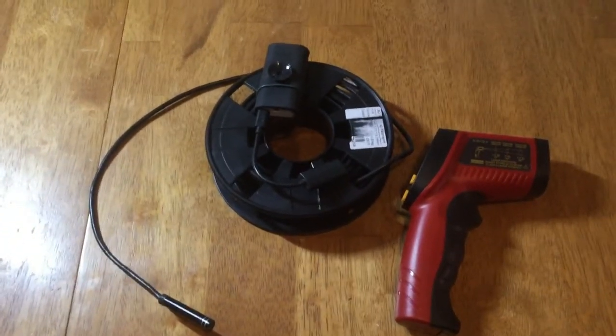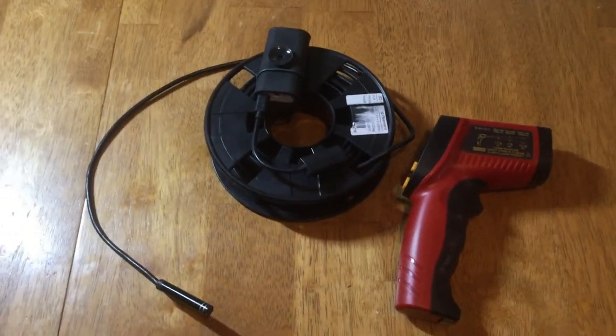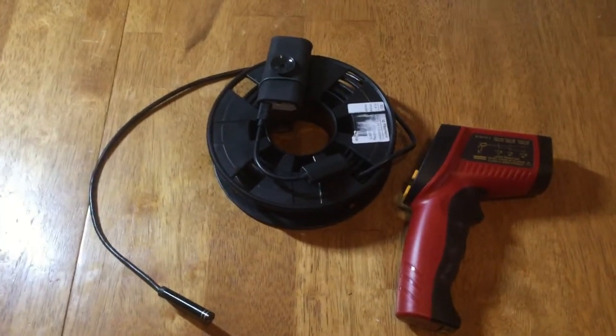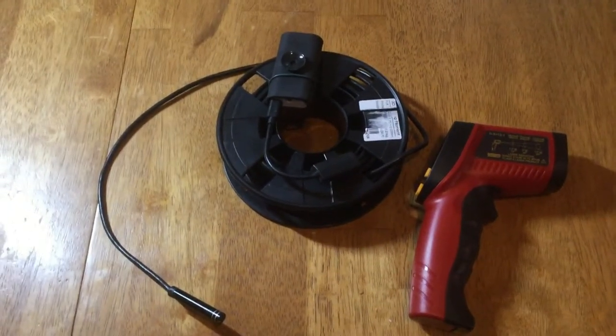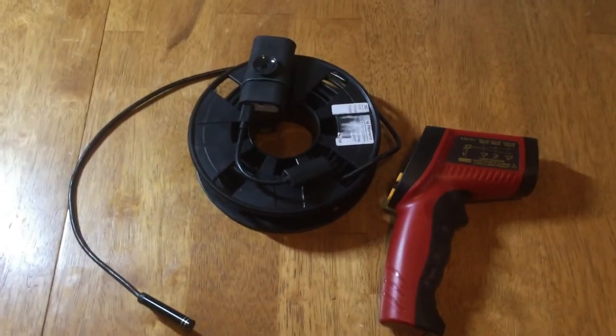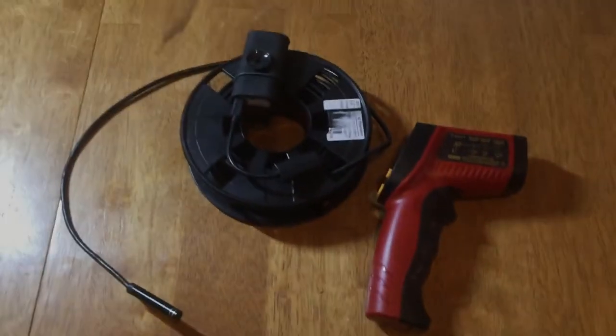Now this endoscope doesn't have any audio, so when I take a video all I have is video — but that's good enough to see what's going on. I will continue this with some videos of how I use them. We'll talk to you later.